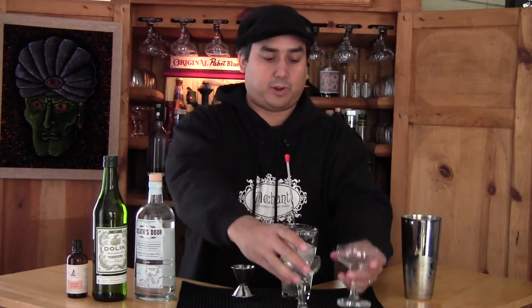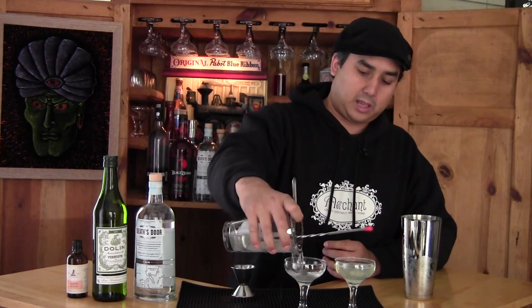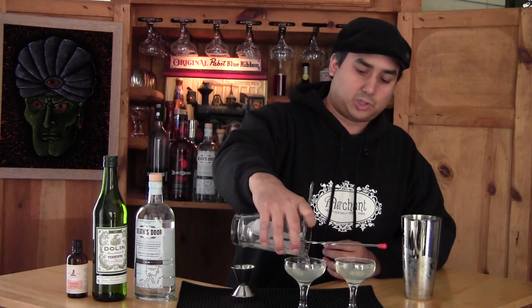Then we're going to strain into your preferred drinking vessel. Today we have some coupes — it gives a classic martini, art deco style and the like. Garnish this with an orange twist, or in my case, no garnish.